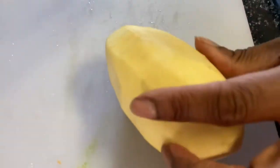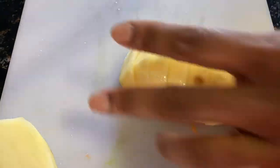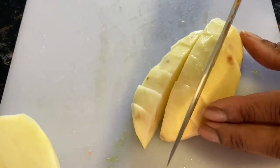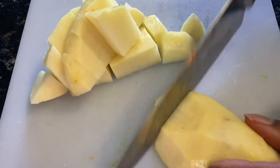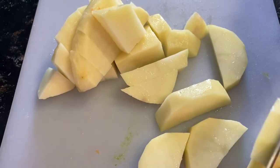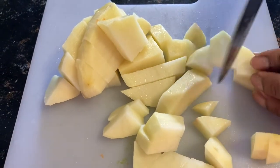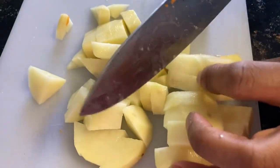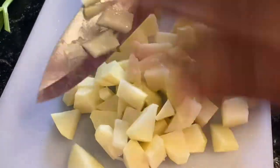Next, potatoes. I'm going to cut this in half and then just chop. Feel free to use unskinned potatoes, but I asked my kids whether they'd prefer skin or skinless and they wanted skinless. I like my potatoes to be a little smaller than my carrot pieces, so I'm going to make these a little smaller. Now let's add them to the crock pot.